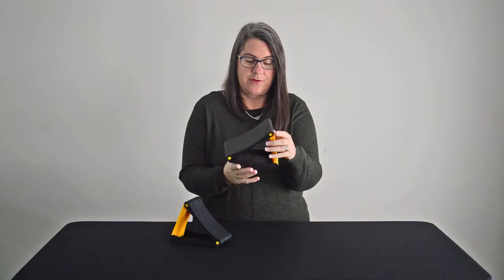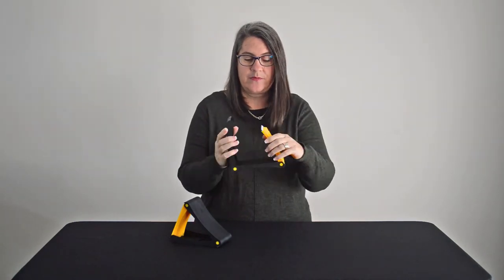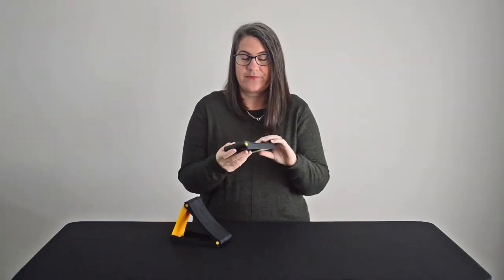Just slot them against your wheel, and then when you're finished with them, pull them out, fold them down and you're good to go. Thanks for listening.